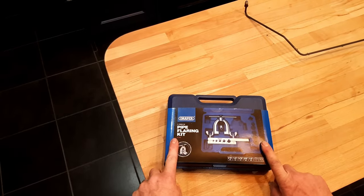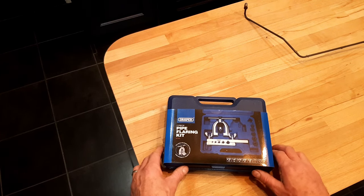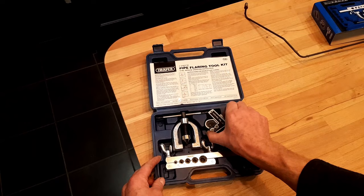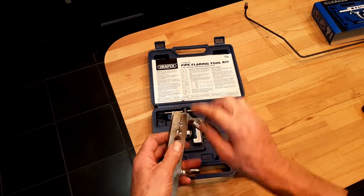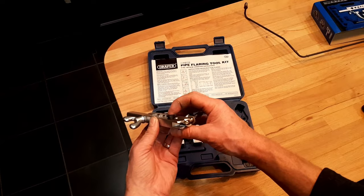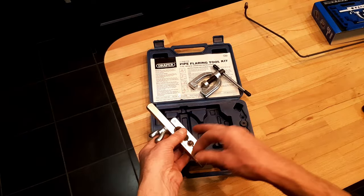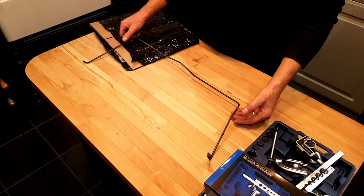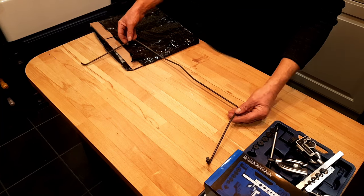For this job we're going to be using this cheap pipe flaring kit from Amazon — it's a Draper, so reasonable quality. We've got the holder — you put your pipe in the hole a small amount proud, then you've got your little dies here and you can measure how much you need to stick it out using that. Pop this in the end of the pipe, pop this on, screw the whole thing together, and flare the end. I'm going to try and do the smallest piece first — start easy. Someone said you should do the longest piece first so that if you mess up you can make a smaller piece from it, but we'll start with this one and see how we get on.